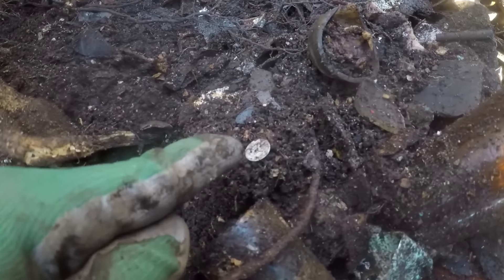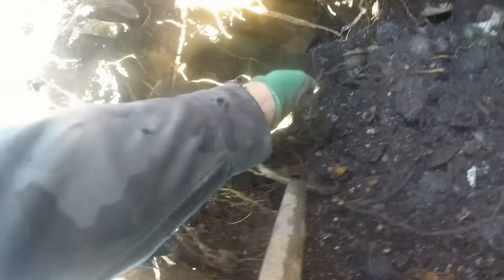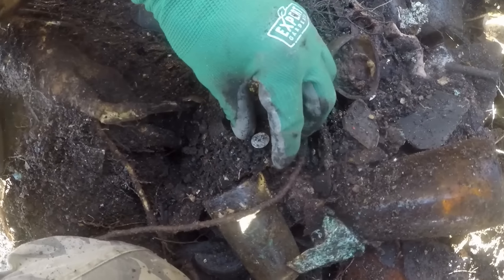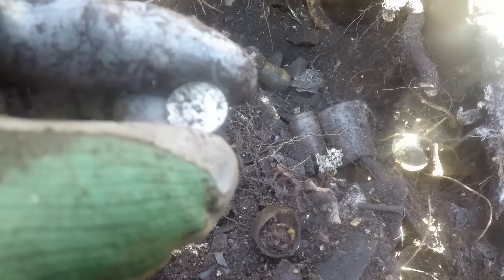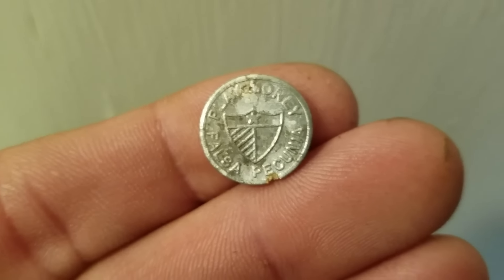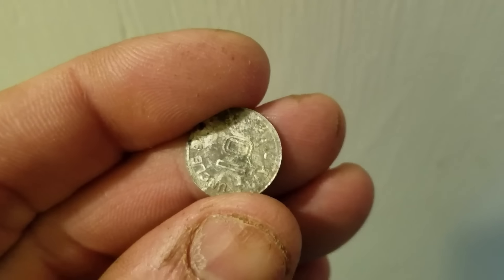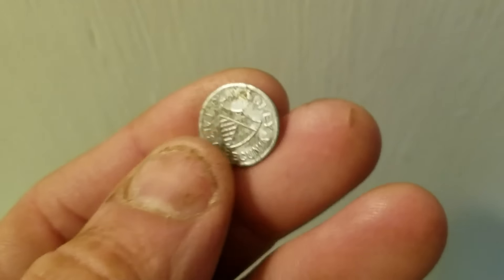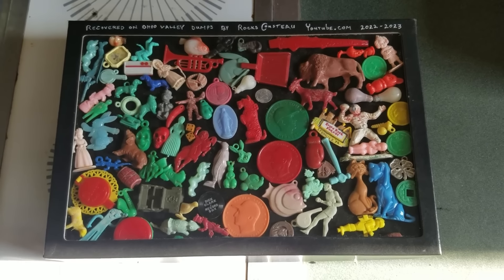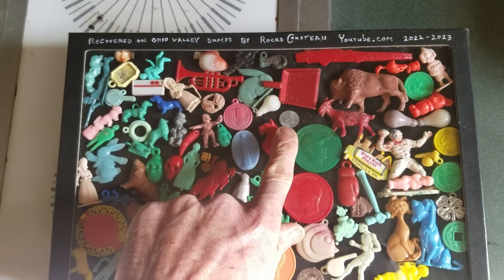I thought that was a silver coin but I think it might be play money right out of the fluff layer. It's hard to tell — could be play money or some kind of token. Pretty cool — it's a little play dime. I've got the perfect spot for it; I'll be able to finish the frame with this. I put that play coin right there and it looks nice.